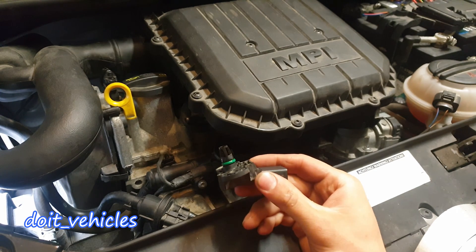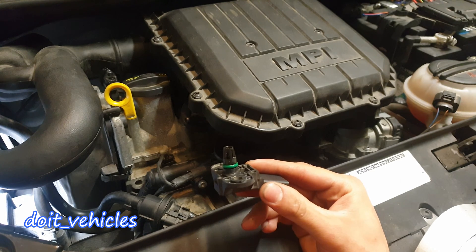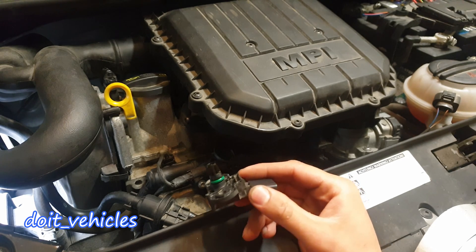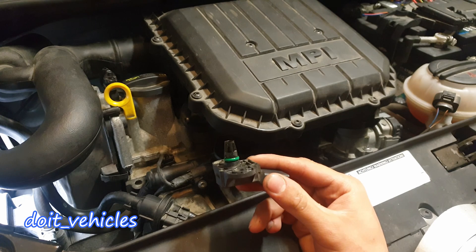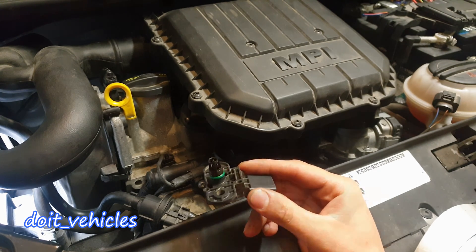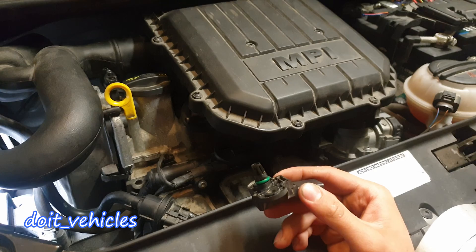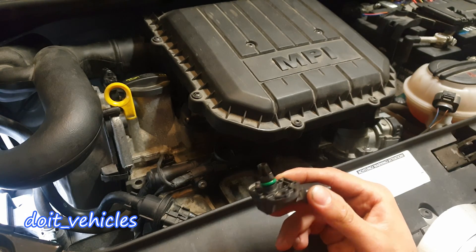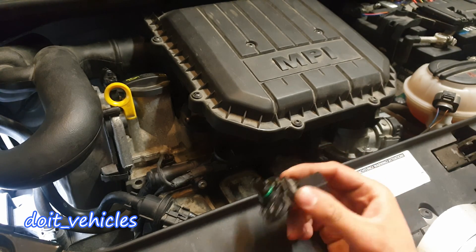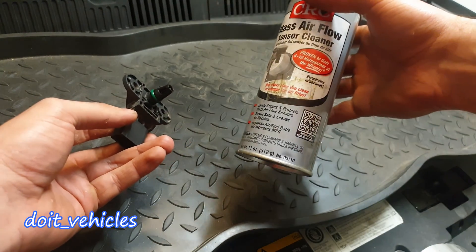Some of you asked if the sensor will be affected if there is oil or carbon build up on it and if the readings will be incorrect. In the short term it will not damage anything on the engine and it will not trigger the check engine light. However in the long run the car will have slightly poor fuel economy or loss of power, depending on other variables found on that engine.